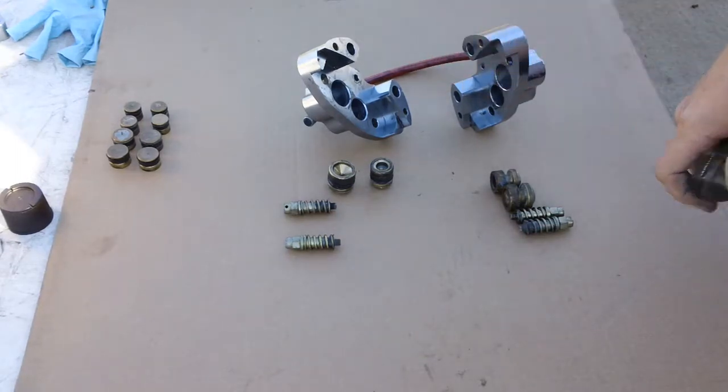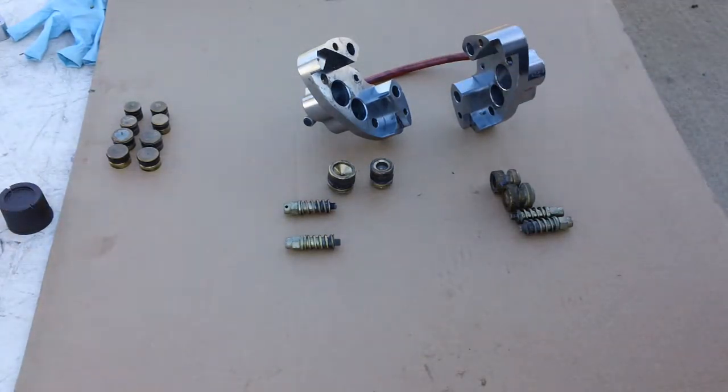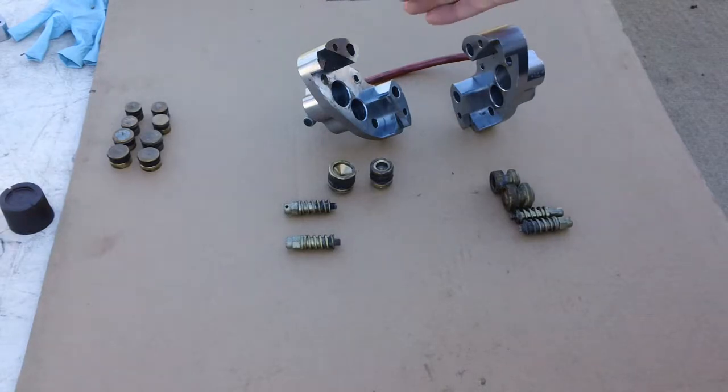This is the exploded view, and I thought it might be helpful for you to see how one of these looks when it's apart.